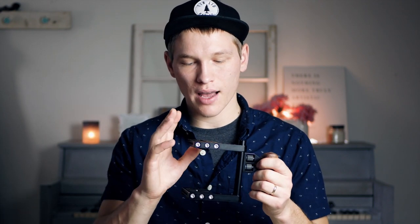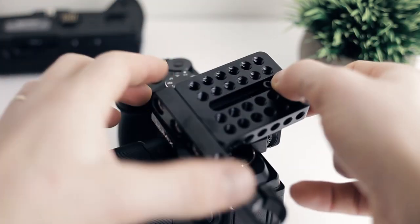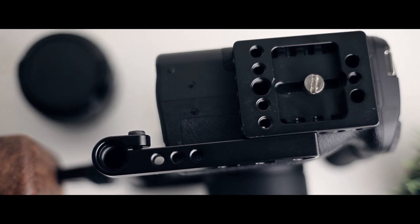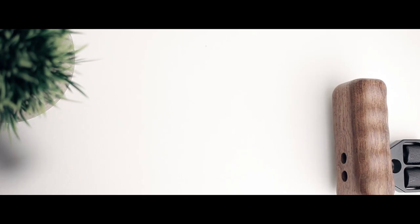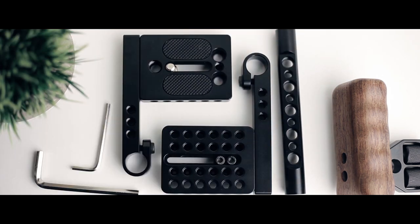For starters, we have the top section, which goes on the hot shoe mount on top of your camera. We have the bottom section that will go into the quarter-20 thread. And then we have a 15 millimeter rod on the side that has different three-eighths and quarter-20 threads on it. The 15 millimeter rod on the side will be for the wooden handle to screw on. The cage comes with two different sizes of 15 millimeter rods to compensate for different sizes of cameras.